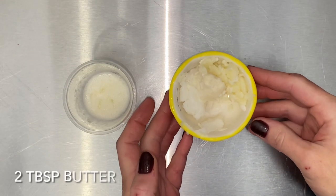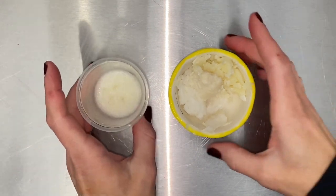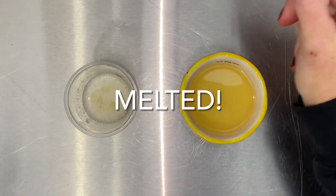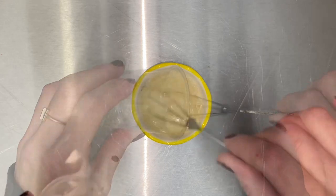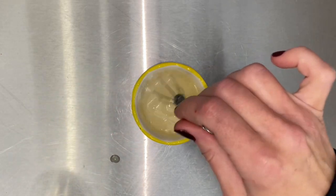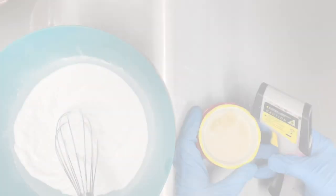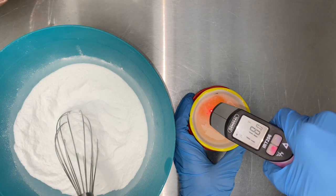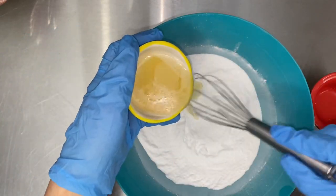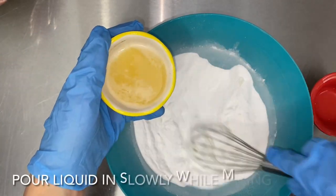I used coconut butter and expeller-pressed coconut and palm oil. Most recipes call for cocoa and/or shea butter, but I find their scent to be overpowering. Plus, coconut butter has a higher melting point, which means the bubble scoop will be firmer. Don't worry about precise temperature — as long as it's in liquid form long enough to mix in the dry ingredients, it'll be fine.